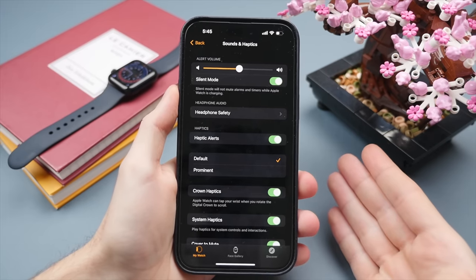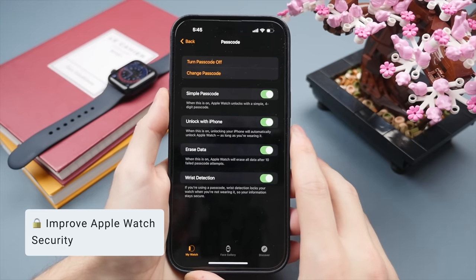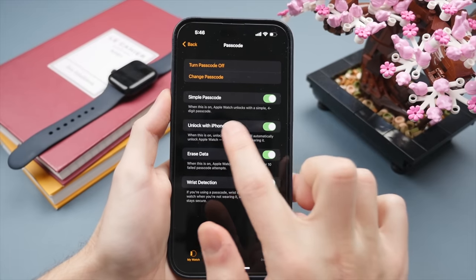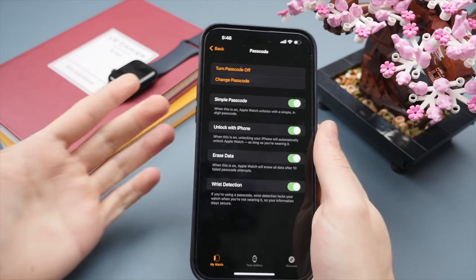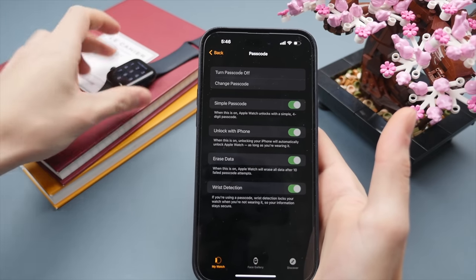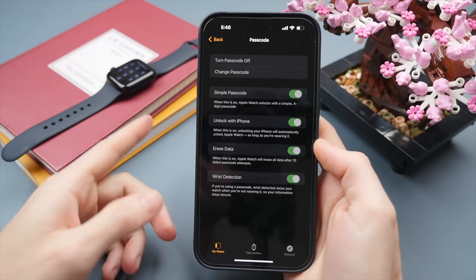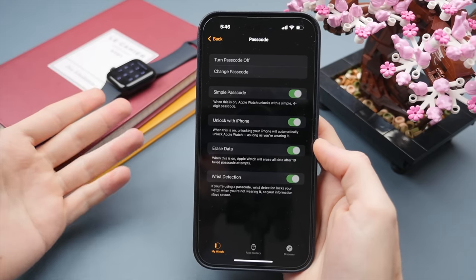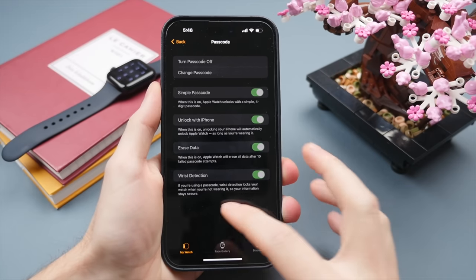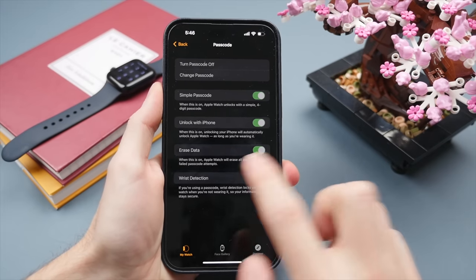In the Passcode settings, I recommend not using a simple password like 000. A feature I also like to turn on is Unlock with iPhone — first thing in the morning when you put on your Apple Watch, you'd normally have to type in your password. But if you use Face ID to unlock your iPhone, it detects you're wearing the watch and automatically unlocks it too. It's a small quality-of-life improvement but definitely worth turning on.